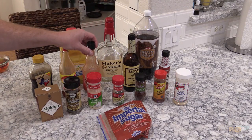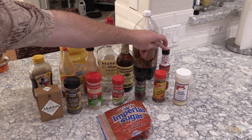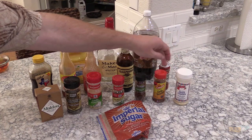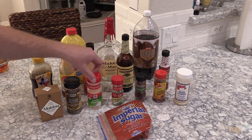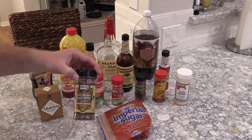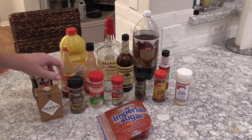Frank's Red Hot sauce, Lea & Perrins Worcestershire, a little Colgin's liquid smoke, onion powder, chili powder, chipotle powder, whole Mexican oregano, garlic powder, and this is some oak smoked black pepper that I found from a local sausage maker here.